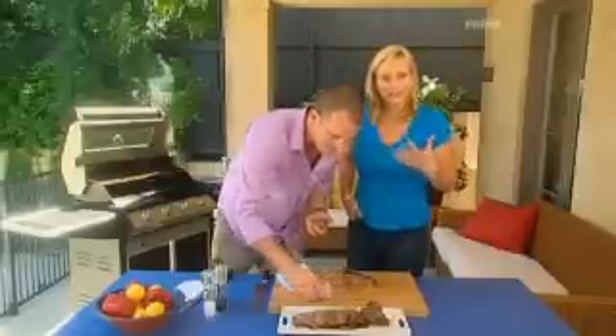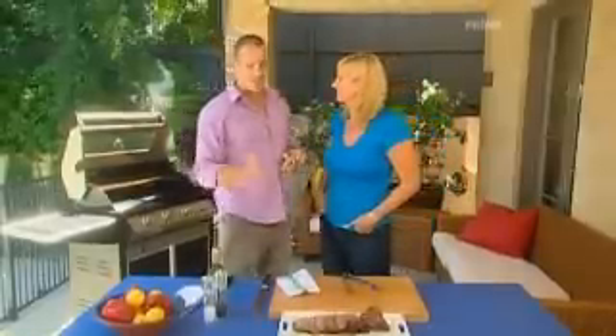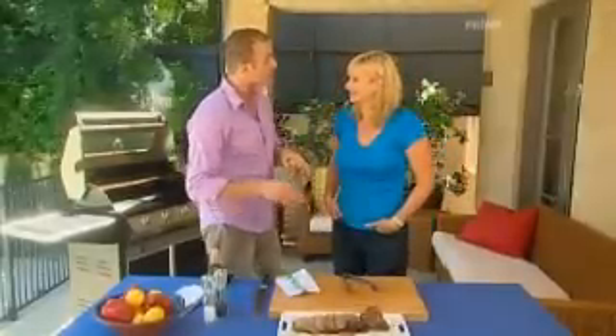The warmth of that lamb really brings the scent of those herbs out. It does — because the essential oils really come to life. And the perfect accompaniment will be three delicious salads, and we're going to do that a little bit later on.